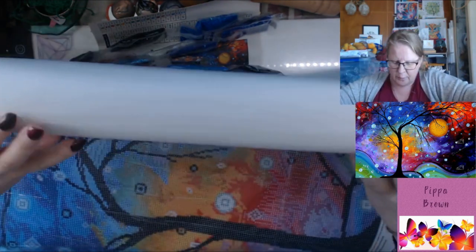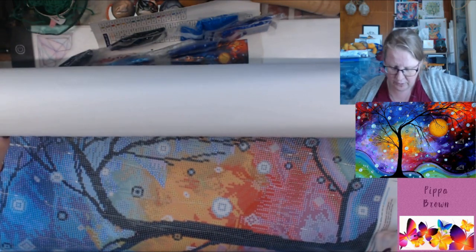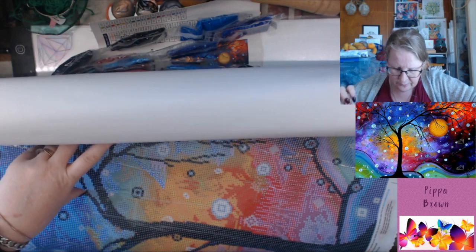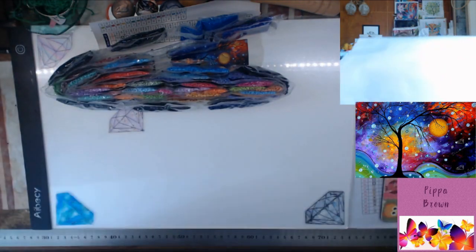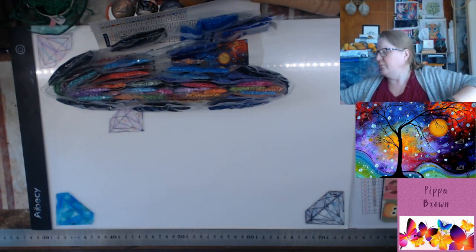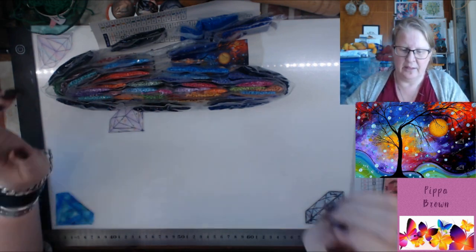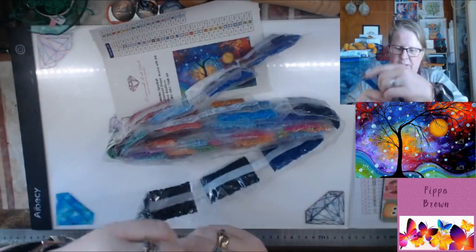I wouldn't say it's color blocking, but it's not crazy — it's not a Chuck Pinson. Chuck Pinson is probably up there with the confetti. You will get little sections of both in this. Let's take a look at the drills.